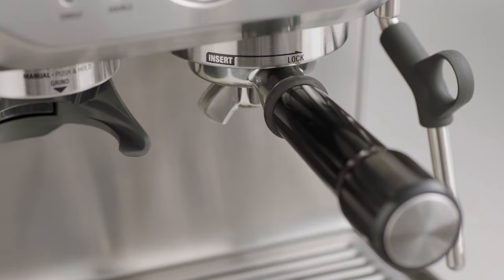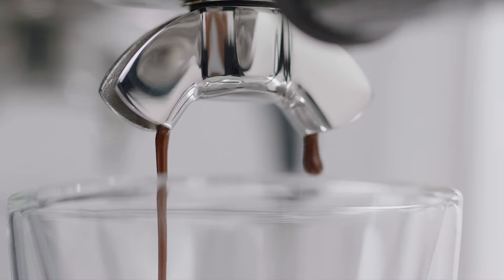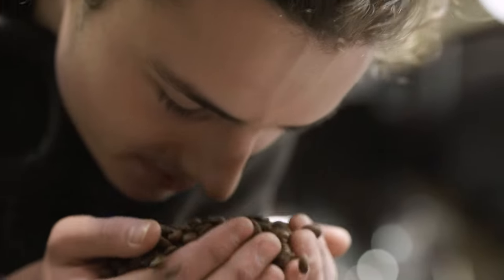Now it's time to brew. Insert and lock the portafilter into the group head. You have the option of a single or double shot espresso — let's go with a double shot. Look at that, flowing like thick warm honey. That's what you're looking for.